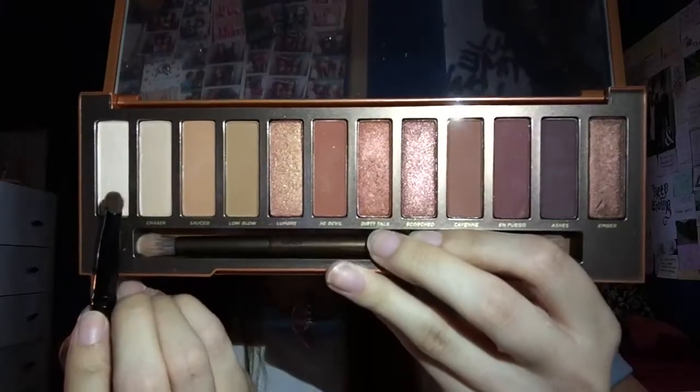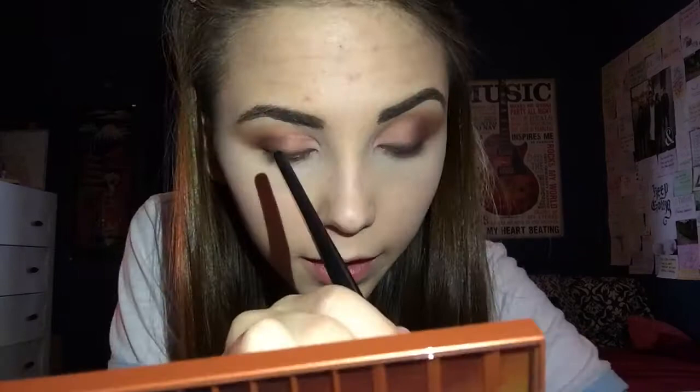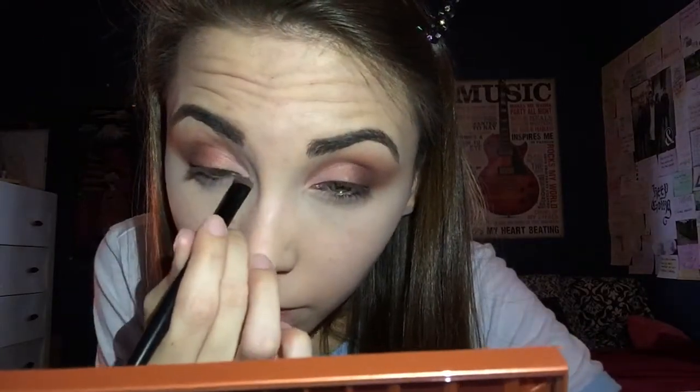Just keeping in mind to blend all of this out. I love a bright inner corner, so I'm going to go in with the shade Ounce and keep it with my smudge brush and pack it on in the inner corner. I will also take the same color and go highlight my brow bone a little bit.